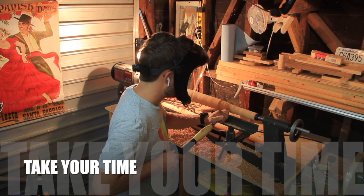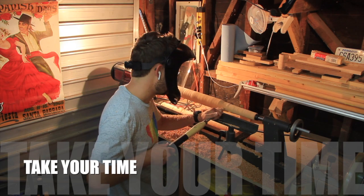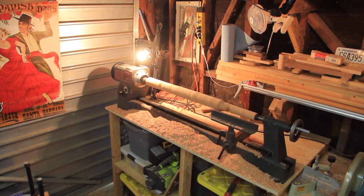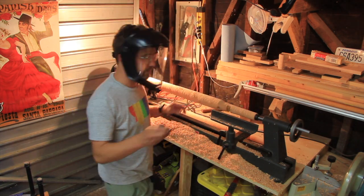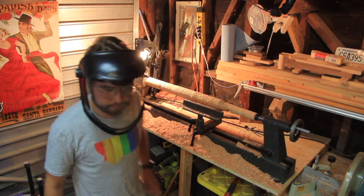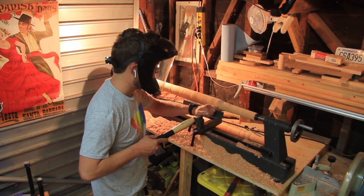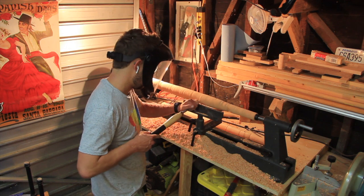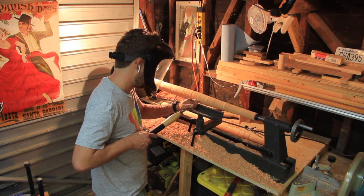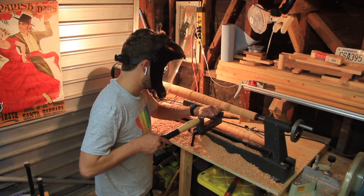You should also always take your time. Fast is fine, but accuracy is everything. It's a good idea to take your time when working with dangerous tools — one little rush could cost you a limb. So take your time, enjoy it, and enjoy every step in the process of utilizing the tool you're working with.